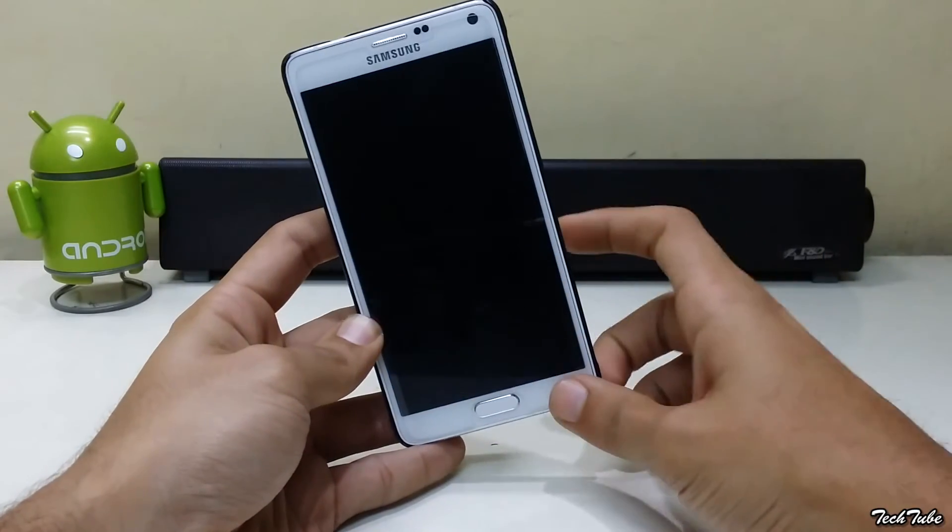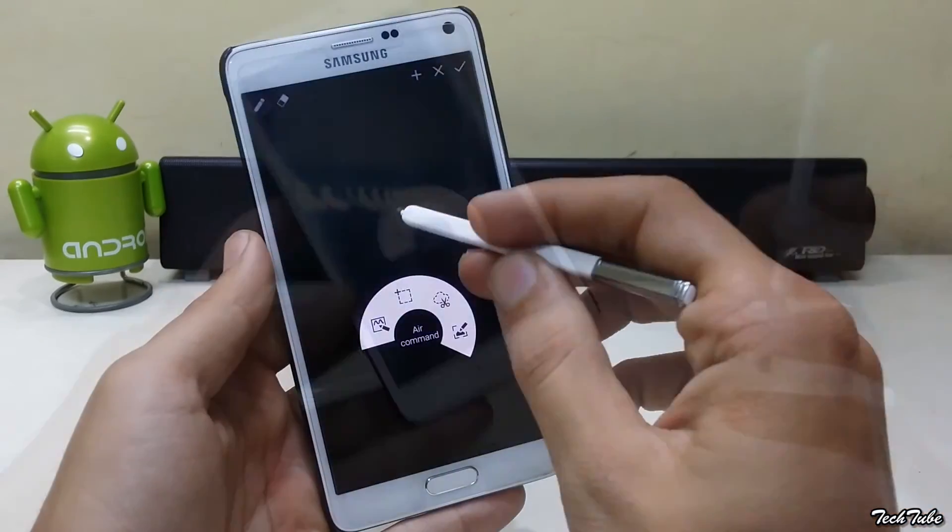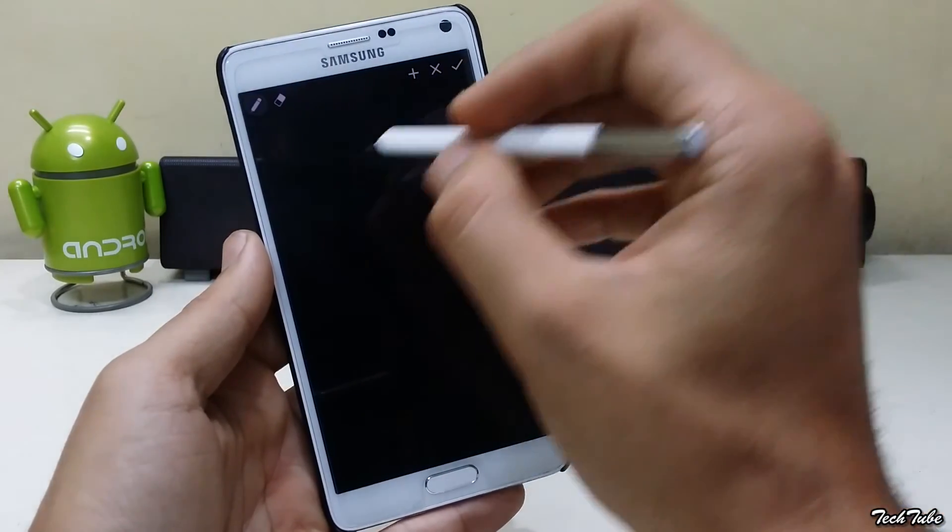Lock your device, take out the S Pen, and write whatever you want to.